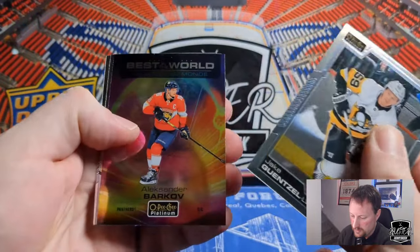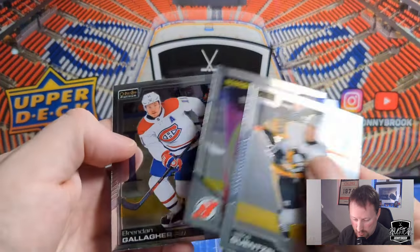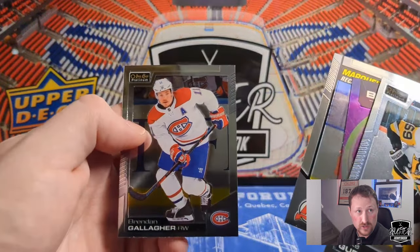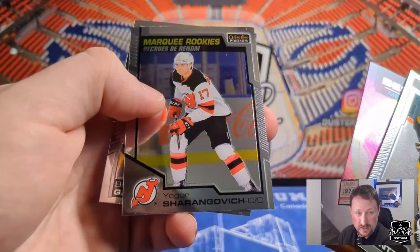Jake Guentzel. A Best in the World of Alexander Barkov. A Marquee Rookie of Yegor Sharangovich. And Gally — Brandon Gallagher. So Best in the World, and one of these days I'll remember it's Yegor, not Igor.